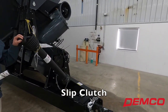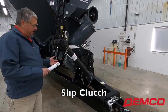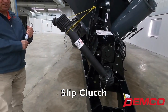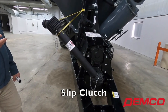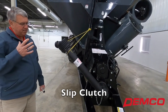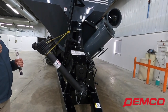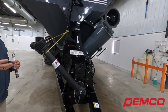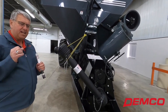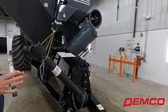The power takeoff shaft has a slip clutch on the end attached to the grain cart. The slip clutch works very similar to a slip clutch that you would have on your cordless drill. So once it exceeds a set rate — let's say it's a 15,000 pound clutch — the load exceeds that, the clutch is going to ratchet similar to your cordless drill. In order to reset it, you shut your PTO off on your tractor, and it's back to a 15,000 pound clutch.